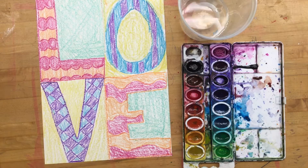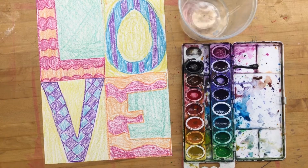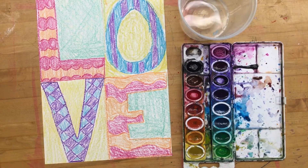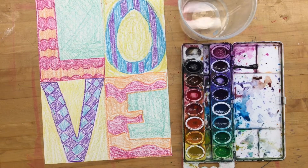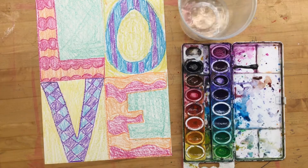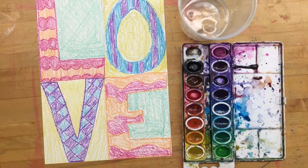Hello second grade and welcome back to Wish Words part two. This is actually the third video but this is the second part, and this is going to be adding our watercolor resist. For today you're going to need watercolor paint, a paint brush, and your drawing from last time.